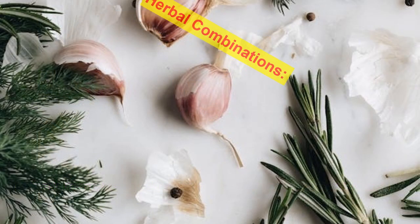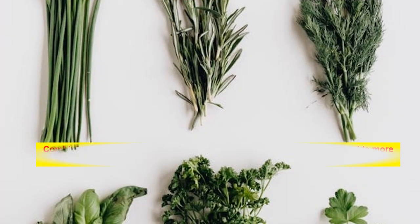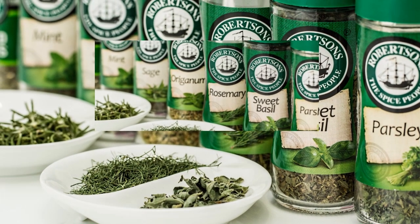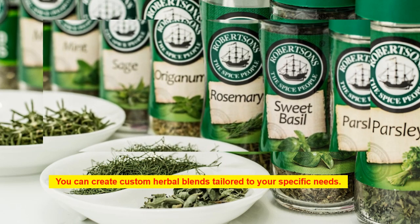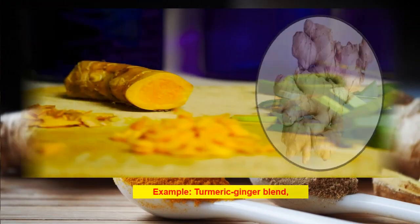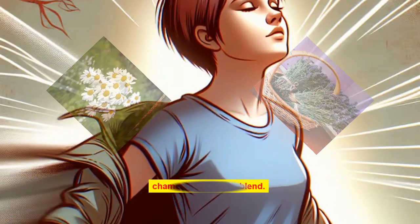Herbal combinations: combining multiple pain-relieving herbs can enhance their effects and provide more comprehensive relief. You can create custom herbal blends tailored to your specific needs. Examples include a turmeric-ginger blend and a chamomile-lavender blend.